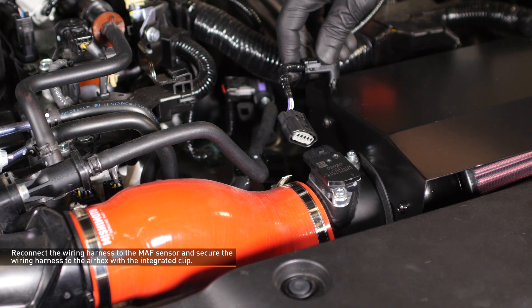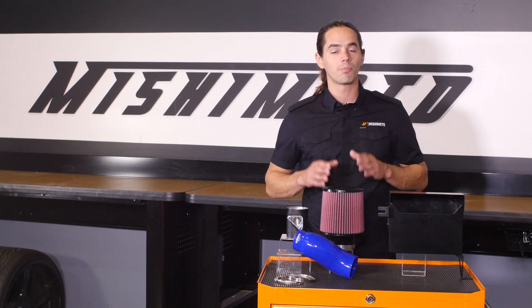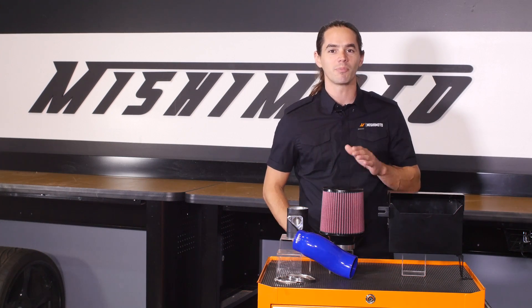Reconnect the wiring harness to the mass airflow sensor and secure the wiring harness to the airbox with the integrated clip. Now that you have the intake installed, be sure to double check all your connections before taking your Civic out for a test drive. Don't forget to hit that subscribe button before you head out.